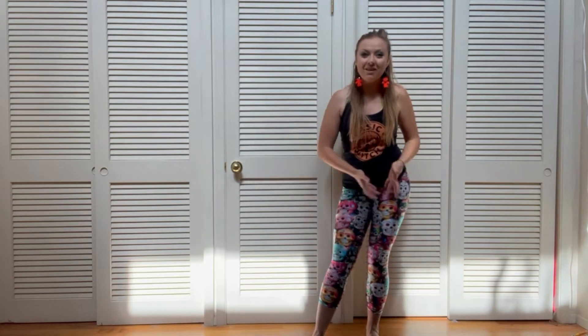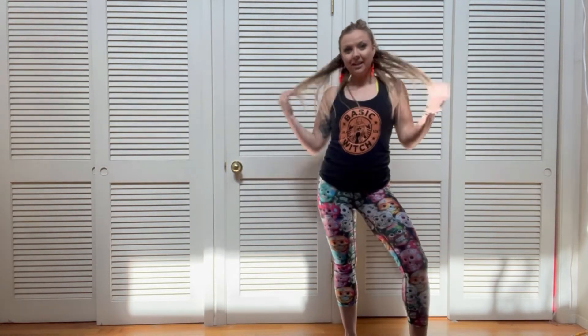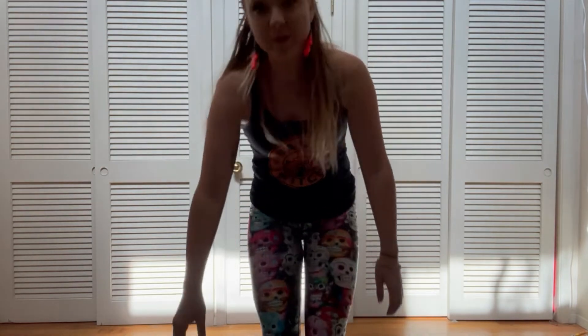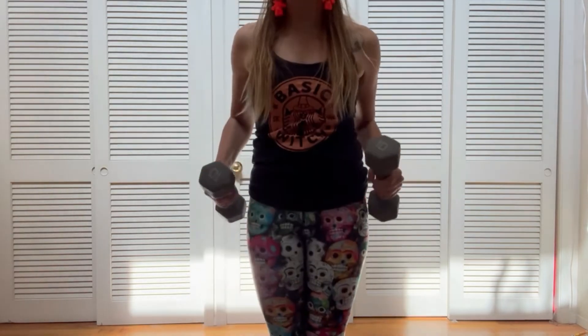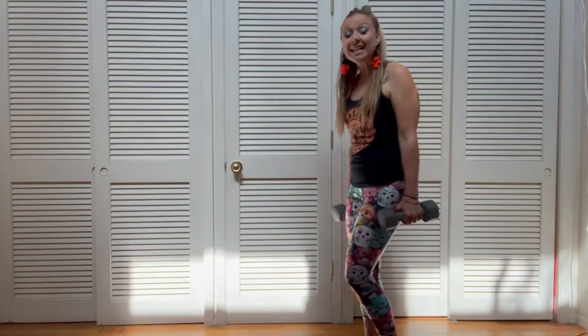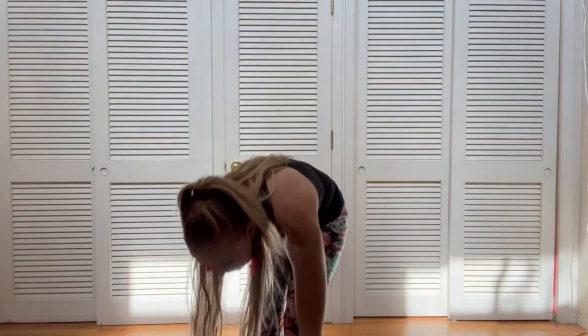We are doing our countdown to Halloween workout. I wanted to go through a workout with weights with you guys to show you that you don't need a gym — you can do this right here. All we're gonna need for this workout is a set of weights, and we're gonna go ahead and warm up a little bit first before we pick up those weights.